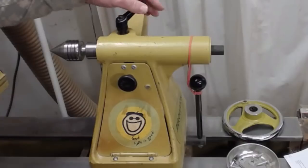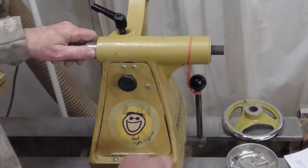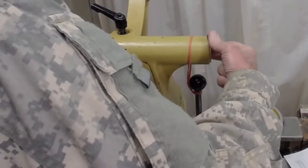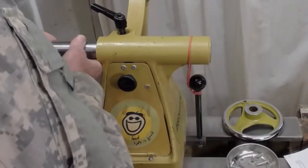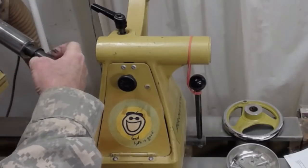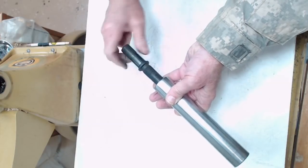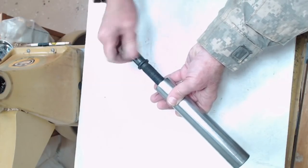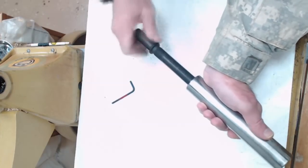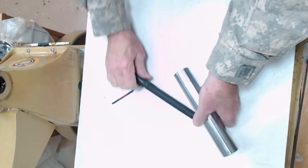Next thing you're going to do is make sure this ratchet gets loosened. Now we're going to turn this lead screw by hand until it ejects the quill, and then we're going to take it out. So it's reverse threaded — righty-loosey.